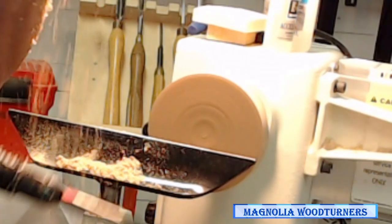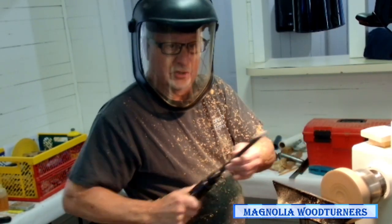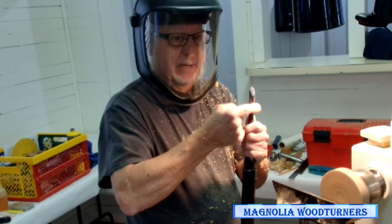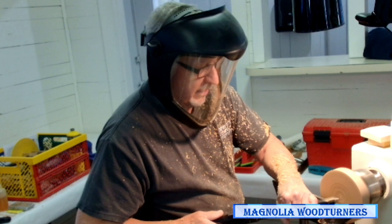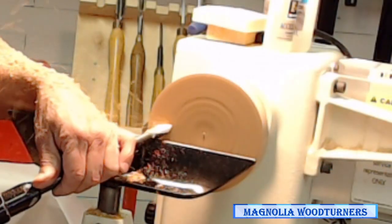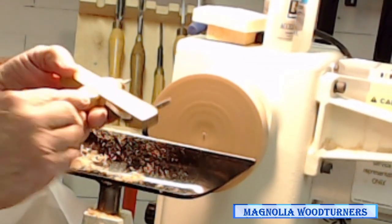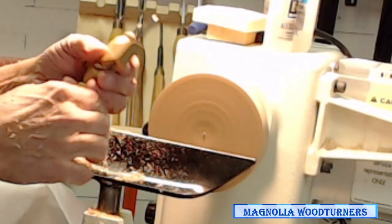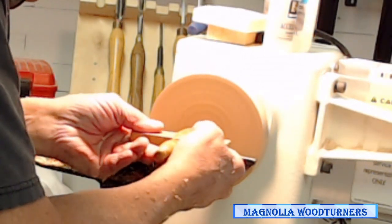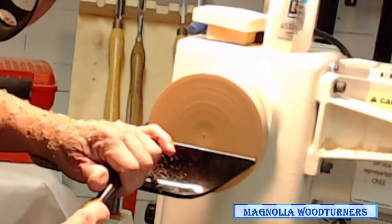What you do is have the flute pointing up so it's rubbing and not cutting. You rotate it until it starts to cut and then you pull it towards you. Ideally I like to have the tool rest lower, because when the tool rest is really low, this whole distance becomes your bevel so you won't get a catch. You can use a compass or dividers. I built a guide because I make a lot of hand mirrors, so it stays the same all the time. Put that in the center, mark it, take my parting tool, and make the opening for my mirror glass.